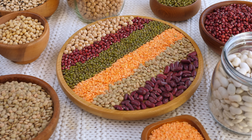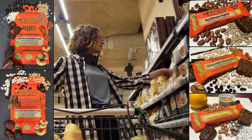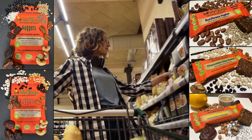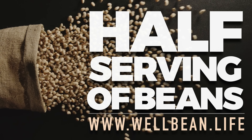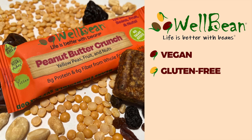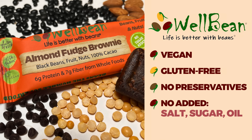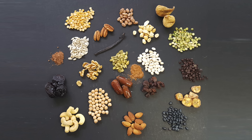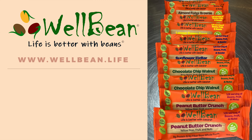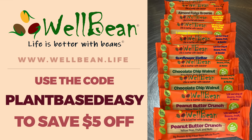Beans are an essential part of a whole food plant-based diet and should feature prominently in our daily menu. WellBean is a tasty and wholesome way to get half a serving of beans in every bar. WellBean bars are vegan and gluten-free, with no preservatives and no added salt, sugar, or oil. Each bar is made only from an assortment of beans, fruits, nuts, and seeds. As a special deal for our viewers, follow the link in the description and use the code PLANTBASEDEASY at checkout to save $5 off a variety pack, because life is better with beans.